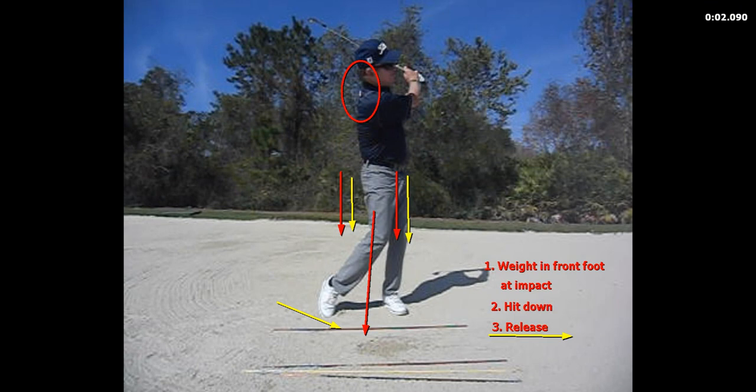I hope this video helps your game. For more information, please visit my website, LarryRinker.com.